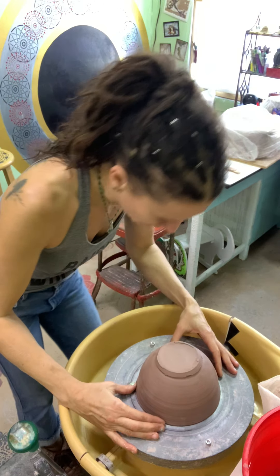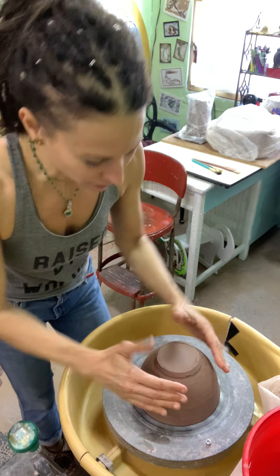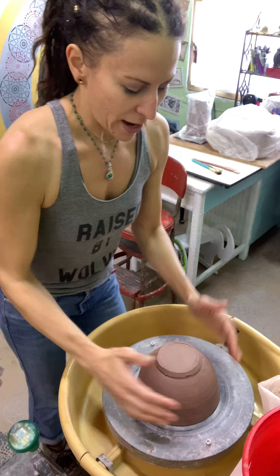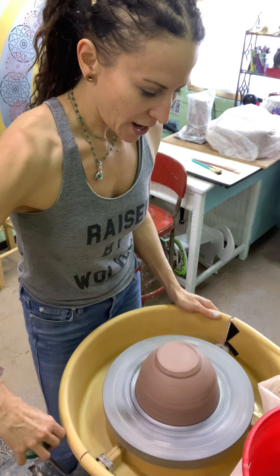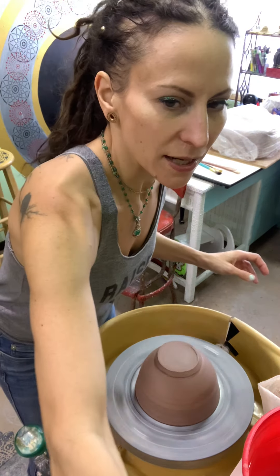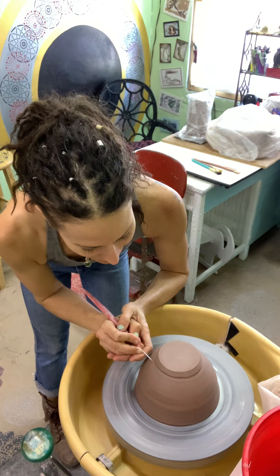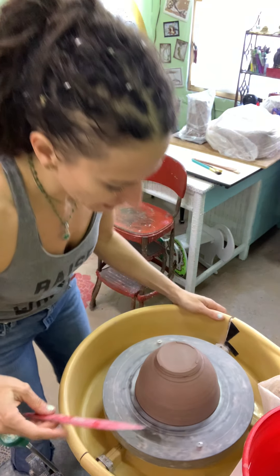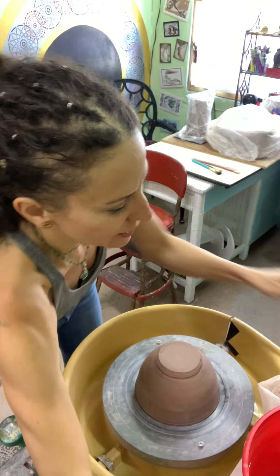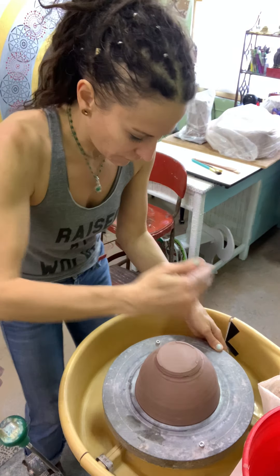I put it down on my wheel, and I have cheated by writing a bunch of concentric circles on my wheel so I have a little bit of a guide for where I'm going to place it. If you want to make sure that the part you're trimming is centered and you're not yet throwing very centered, put it on the wheel, get it going, and put your needle tool to it. What you'll notice is if it has any spots that are a little bit too far out...